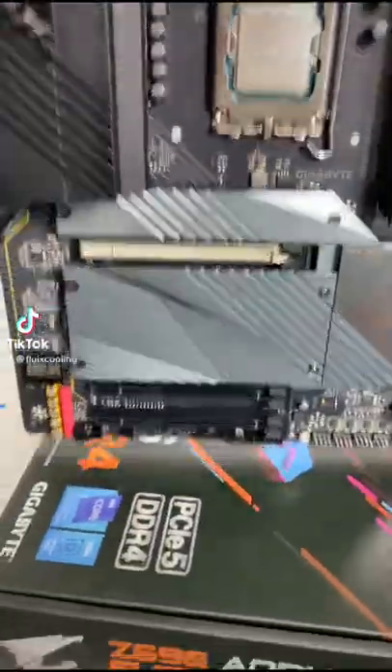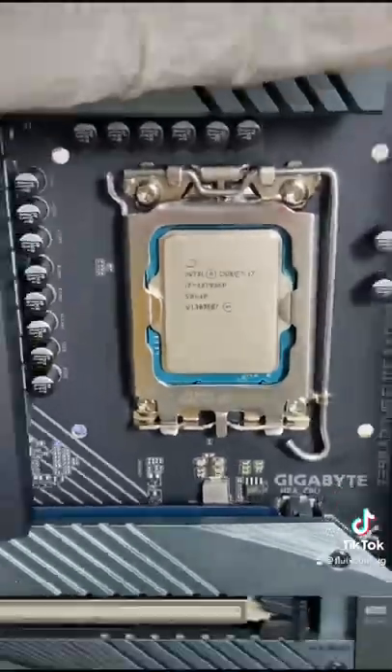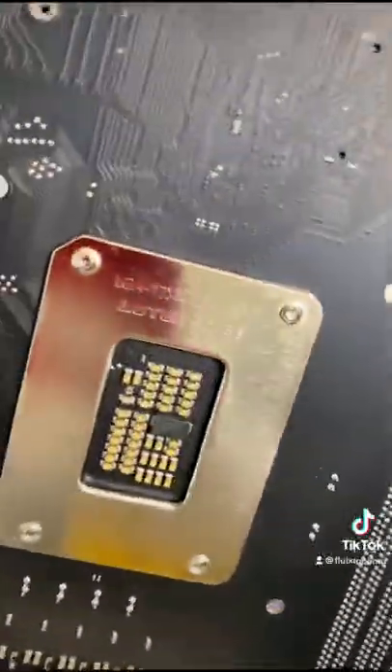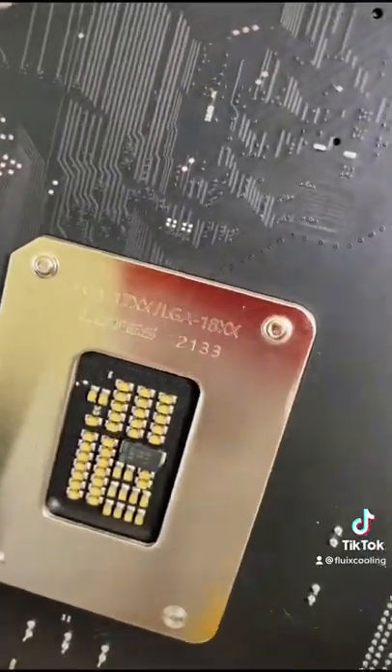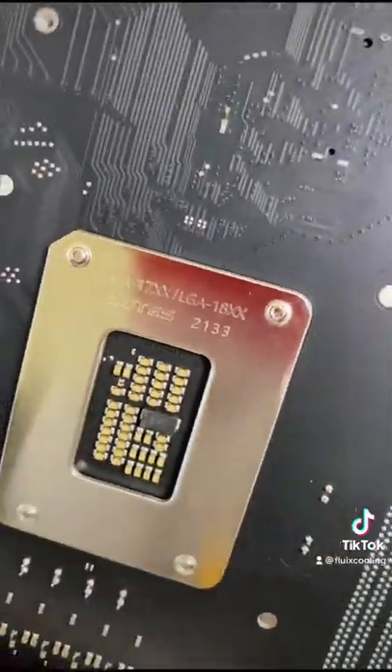What's going on you guys? Just unboxed this Aorus Z690 MOBO, installed the i7-12700KF and check this out in the back — just noticed this: LGA 1800. Obviously this is a LGA 1700 socket but it works for 1800 too.